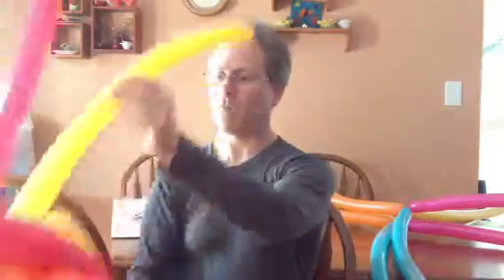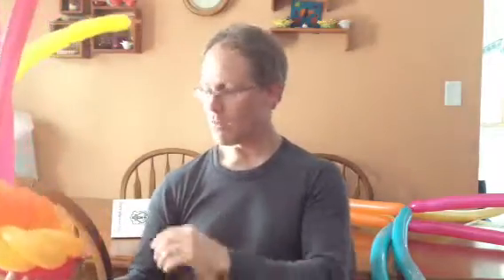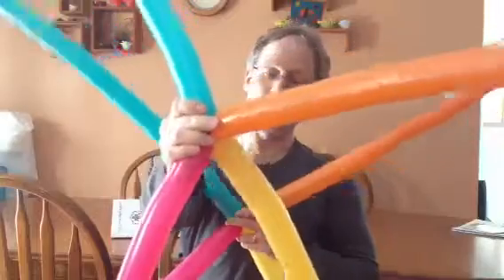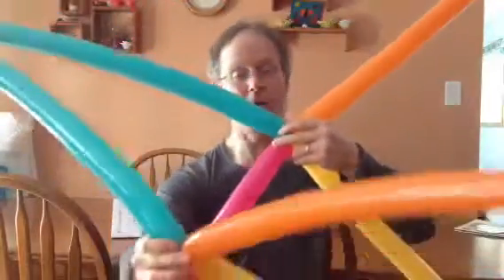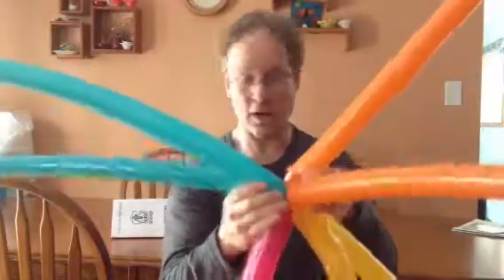Hello again. For some of you that just recently saw me put this together, this is the 3x3 or the tack weave that uses 9 balloons. Sometimes I don't want to use 9 balloons in my tack weave — sometimes I want this section to be a little smaller. So what I do is I use 4 balloons, and then 4 again — 2 wheels of 4, or you could call this the 2x4 tack weave. It goes just like the 3x3 tack weave but we only have 2 wheels.